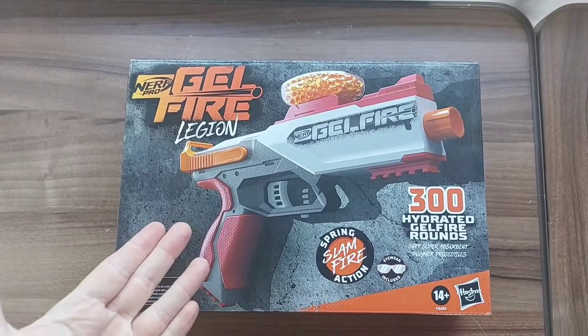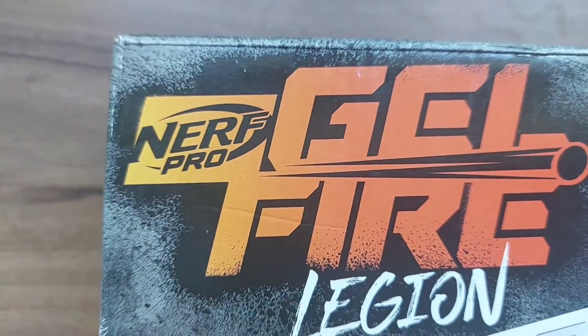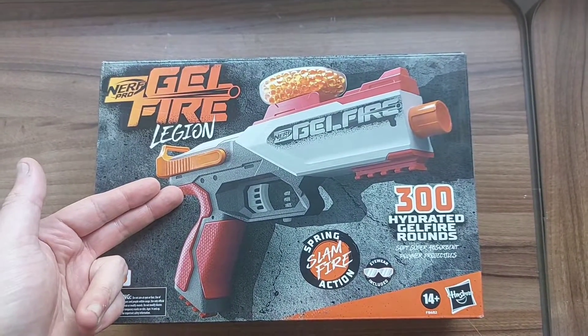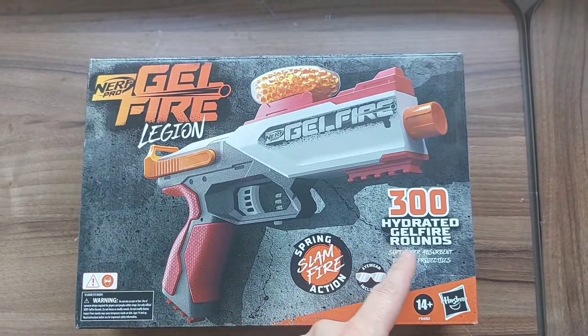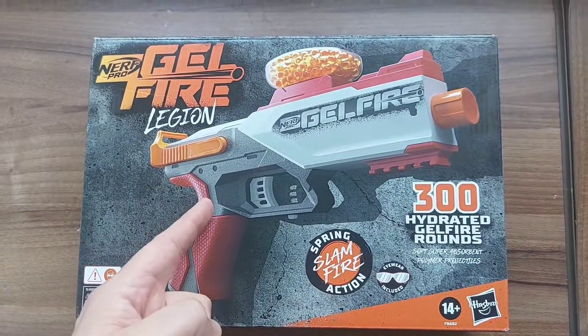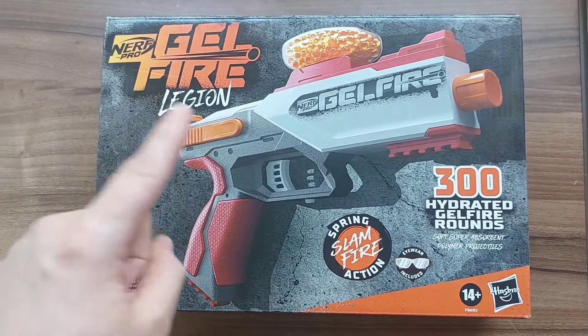The problem I have with Nerf battles outside is when you lose your ammunition in the tall grass and all that kind of stuff. So maybe there should be a Nerf blaster where you don't have to worry about picking up the ammunition afterwards — well, good for us there is one. For today's opening we're going to be looking at the Nerf Pro Gel Fire Legion. That's right, this isn't traditional Nerf — this is Nerf Pro. These fire unique gel fire rounds which are soft, super absorbent polymer projectiles. Ultimately you fire them and they pop like little water balloons, and don't really leave much of a mess.